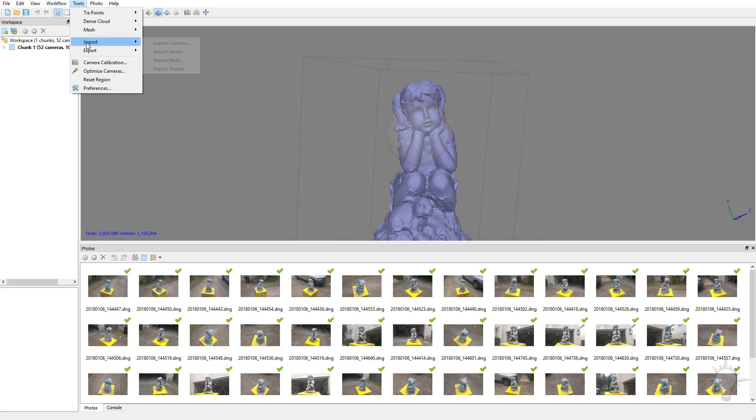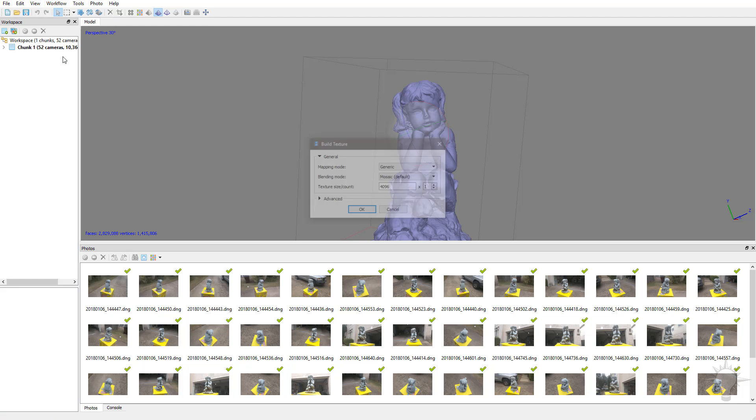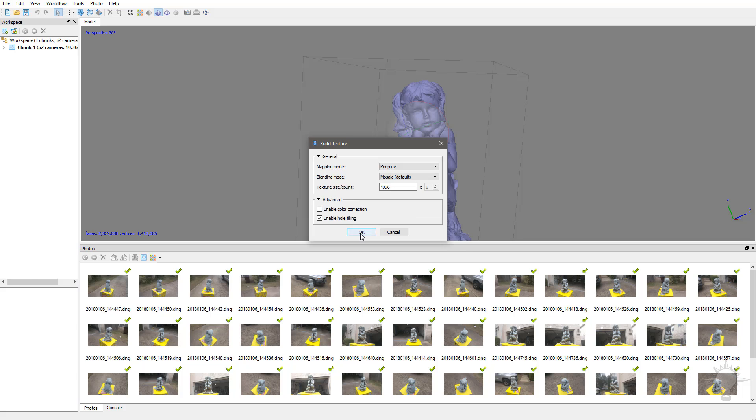So let's go over here to Workflow, Build Texture. We've already got our mesh built. Under Mapping Mode, we're going to say Keep UV, because we want to keep the UVs that we have. Blending Mode, Mosaic is fine. If you want to up the resolution for this texture, go ahead. Everything else looks fine, so let's go ahead and Build Textures.